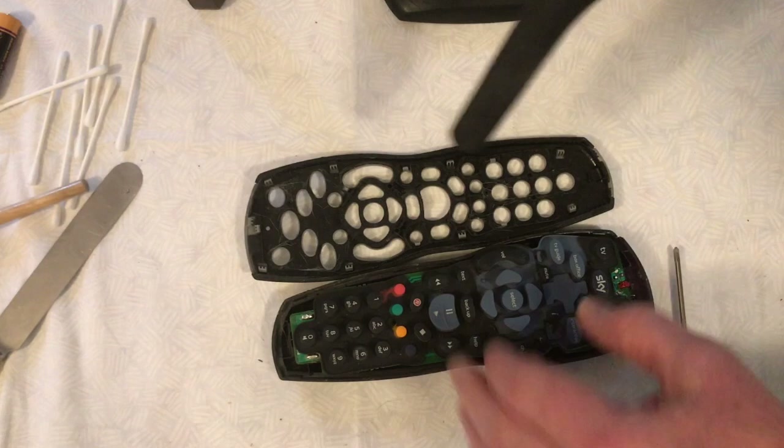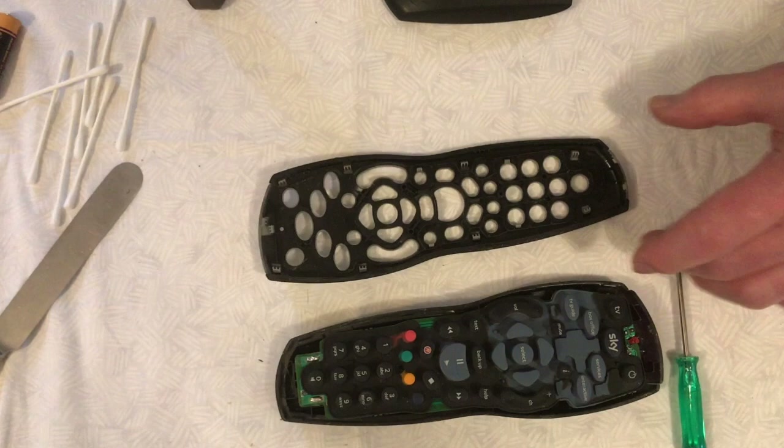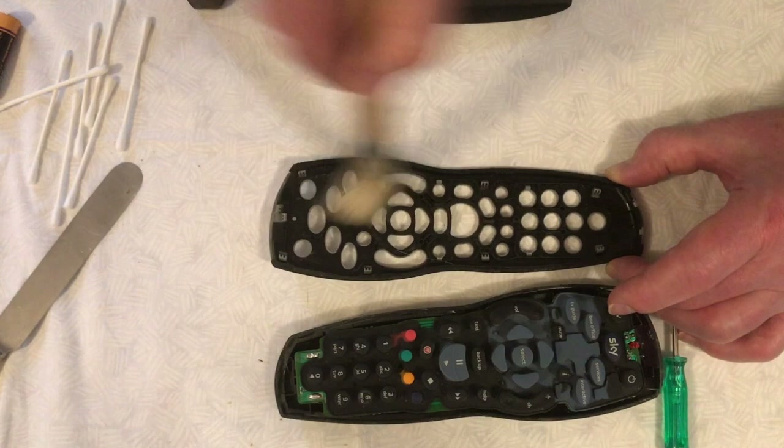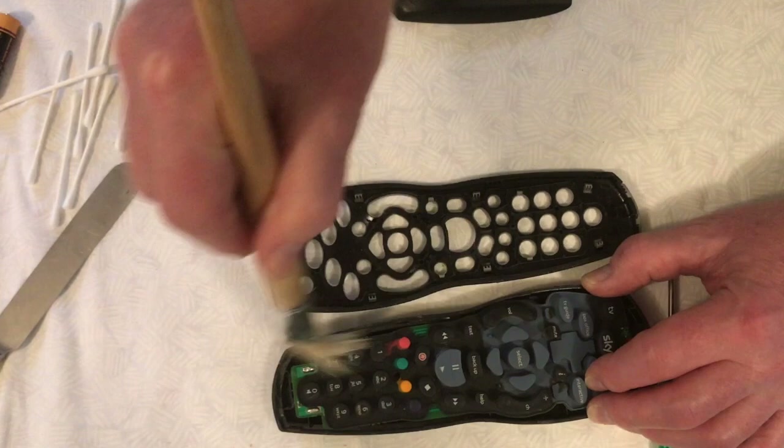Once you've cleaned the rubber membrane with the buttons on, use the hoover to clean the rings around where the buttons are on the top part of the plastic case. Once the case is mainly cleaned, take a stiff paint brush and brush over the area to make sure you've got all the last bits off. It's best to do this after you've hoovered, otherwise you just end up with an awful lot of mess and muck inside the brush, which makes it difficult to clean the rest of the remote.